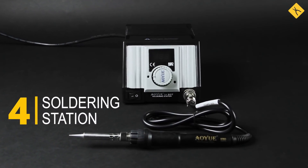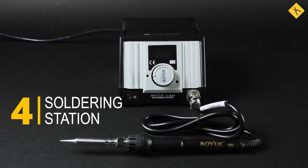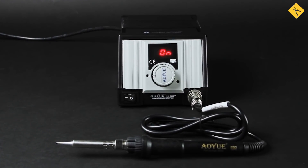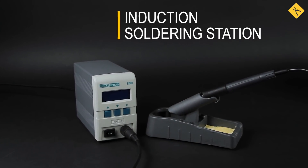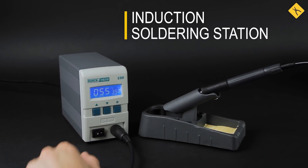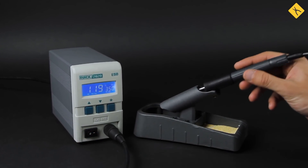Soldering station — as compared to a regular soldering iron, it allows you to more accurately adjust the temperature of the soldering tip. It's also equipped with a thermal stabilization system. Induction soldering stations from QUICK are worth a special mention, since it takes them just a few seconds to heat up the tip to the set temperature.